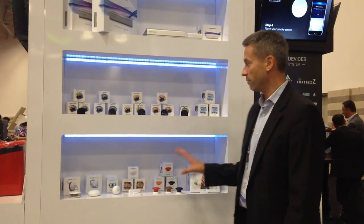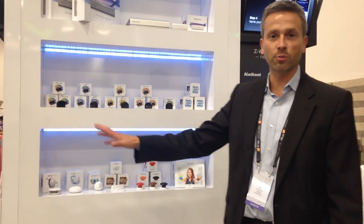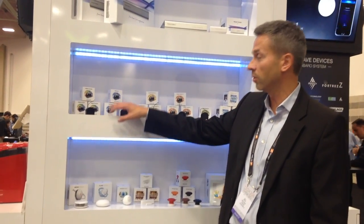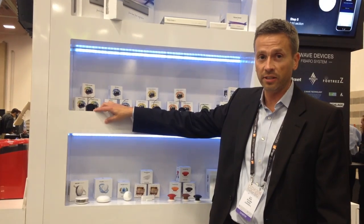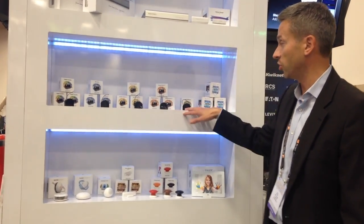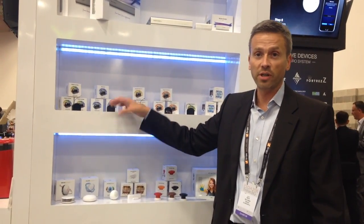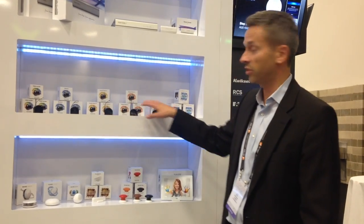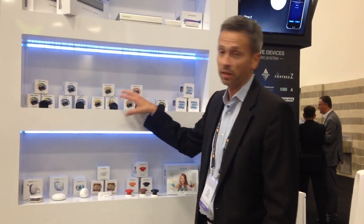Here we've got a suite of our products showing the various micro-modules we have. We have LED lighting control — an RGBW micro for 12/24 volt DC LED strips, red, white, green, blue. Dimmer modules and switches that actually go in your electrical box behind any switch to make it smart — Z-Wave and Z-Wave Plus, works with URC system. Double switch, single switch, and you can put them behind outlets or lighting as well.